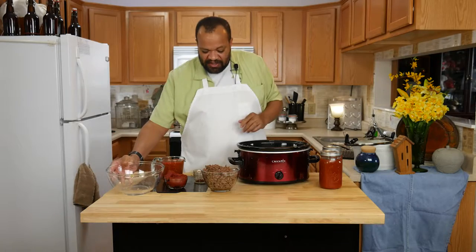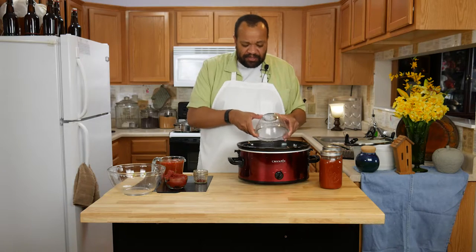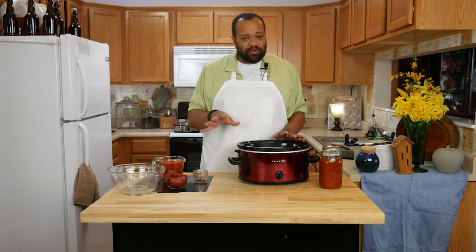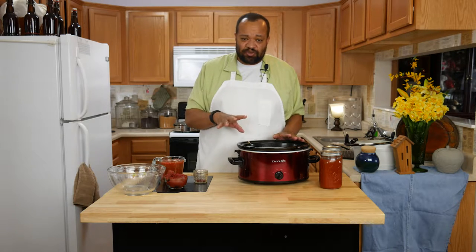Click the 'i' right up there and it will take you to that 15 bean soup mix video. Then I have two pounds of ground beef that I have browned. If you don't want to use ground beef you can use ground turkey or ground whatever — it doesn't matter — or you can just leave it out. Just remember you want two cups, browned, with the grease drained off.